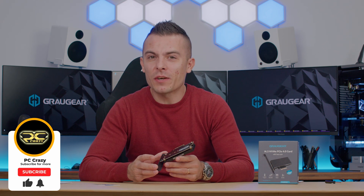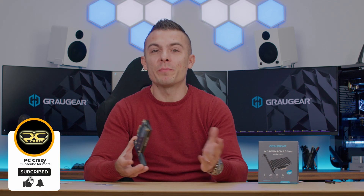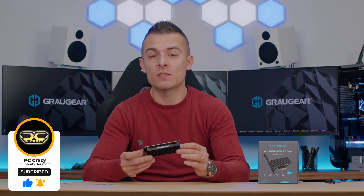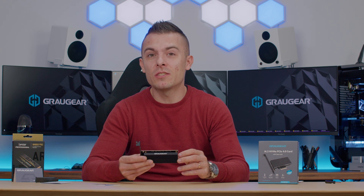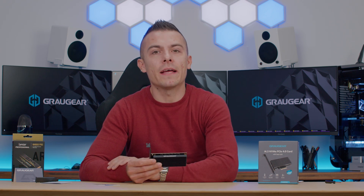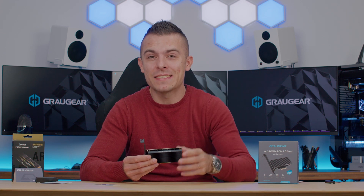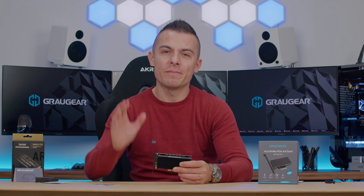That's it. If you're new to the channel, don't forget to subscribe so you don't miss any future reviews — we have more parts coming in from Graugear as well, including an external M.2 housing which is quite cool. Don't forget to subscribe, and hopefully I'll see you guys in another video. Thanks for watching!